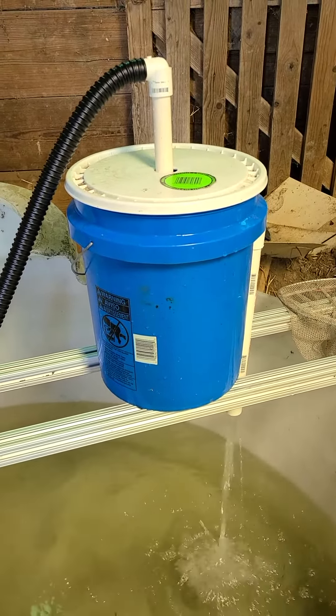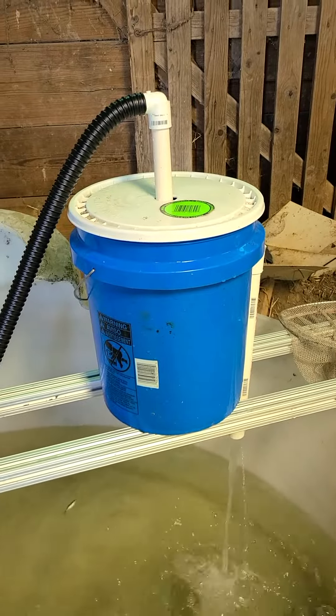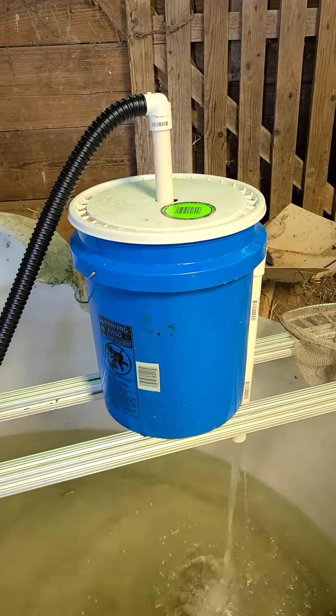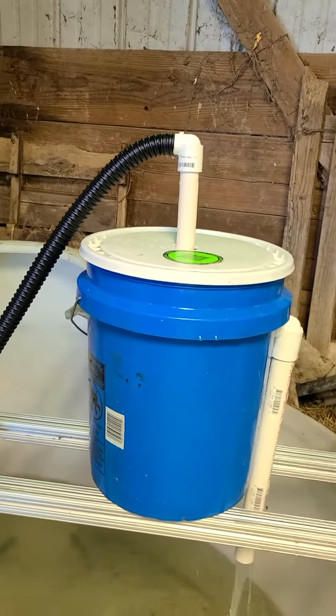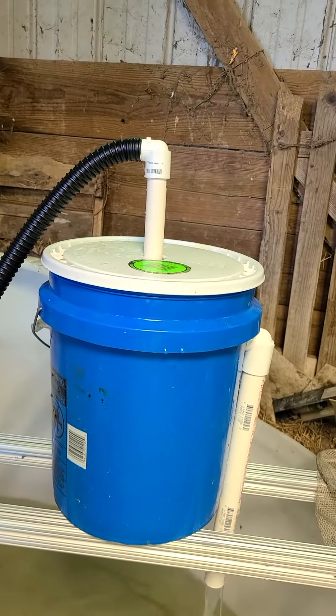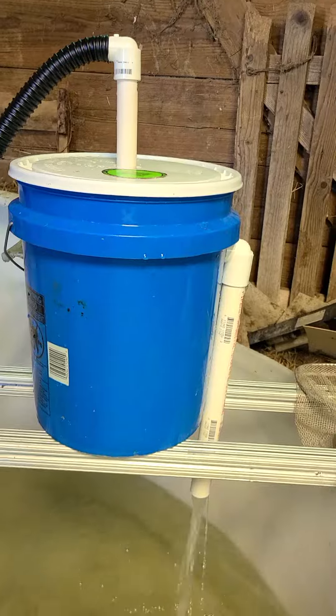Got 45-degree angle elbows on it — one going left, one going right — to swirl the water, coming up through about six inches of lava rock. Got a couple layers of high-flow furnace filter material, more lava rock, and a one-inch elbow coming out with a one-inch downspout.